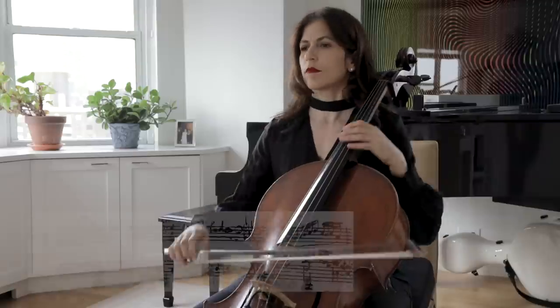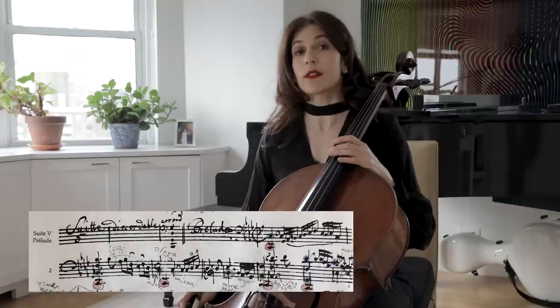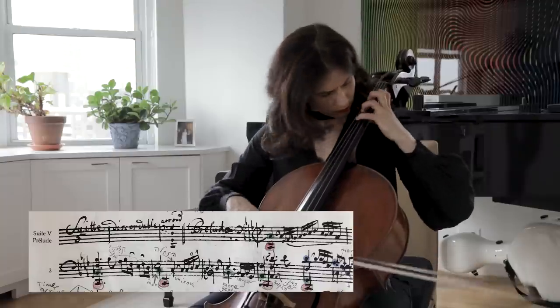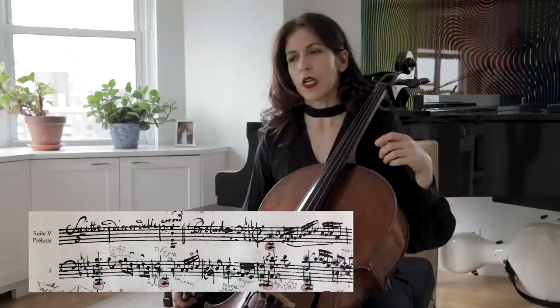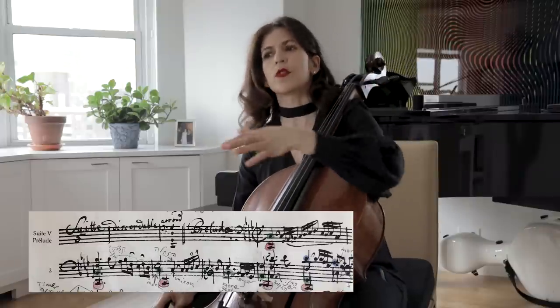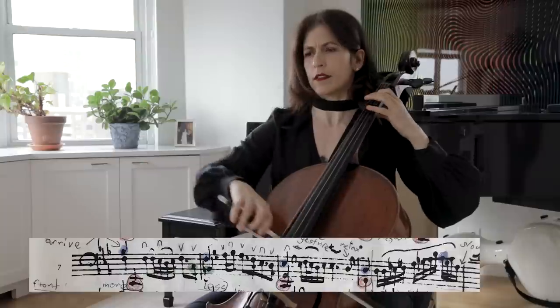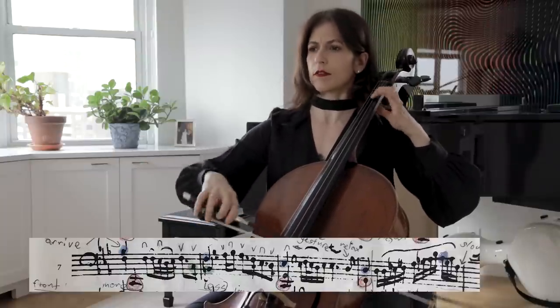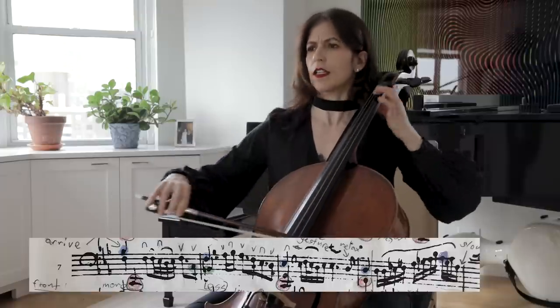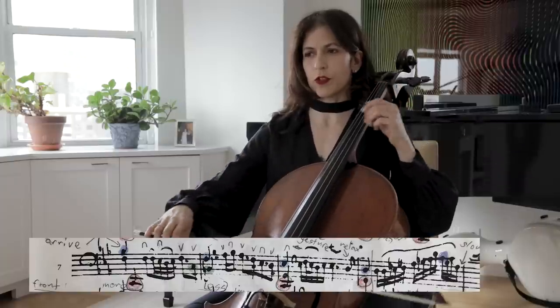You might notice that I'm playing my dotted eighth notes more dotted than written and the short notes shorter. This is Baroque practice. For example here in bar three, you can play it in rhythm and it will still sound great, but a little shortening of those moving notes gives not only an improvisatory impulse to the music, but I think it moves it forward — you don't want to get stuck. I don't like playing it very measured; it is more Baroque practice to play the sixteenth note a little shorter.